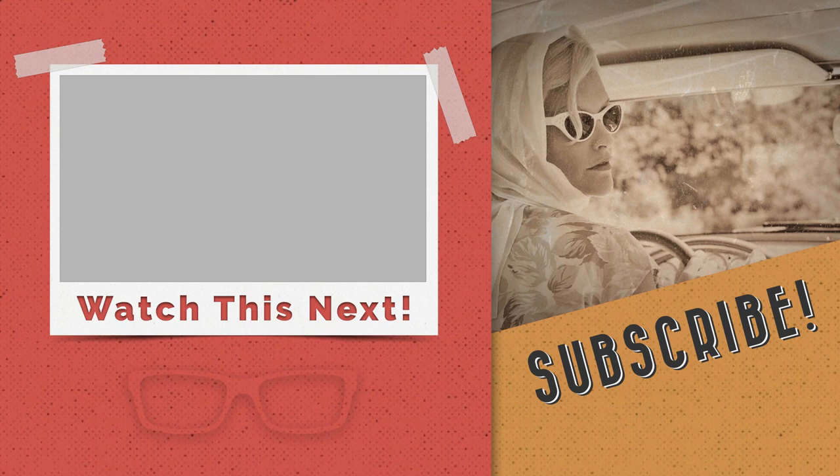Before you go, make sure you check out that playlist to your left to learn more about editing, retouching, and styling your images in GIMP. Thanks for watching and have an awesome day.